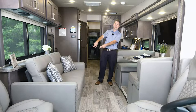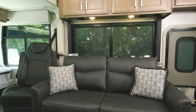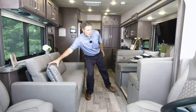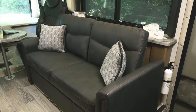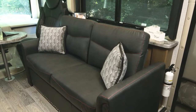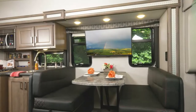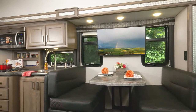Moving over to our sofa — let's move the pillows — because we're going to make this into a bed. This is a 66-inch sofa, so you can sit here, relax, and watch TV because you have all kinds of entertainment in your Outlaw.